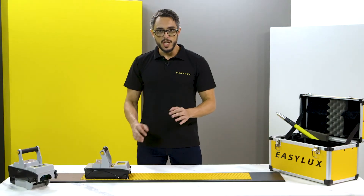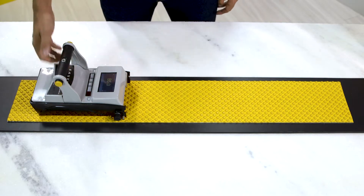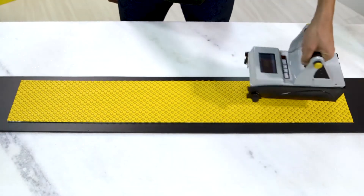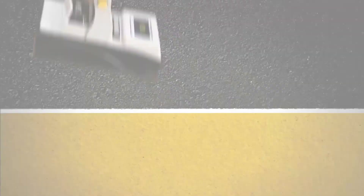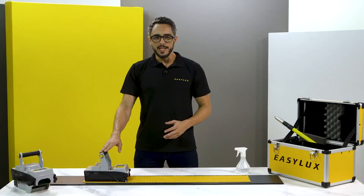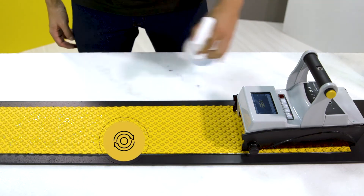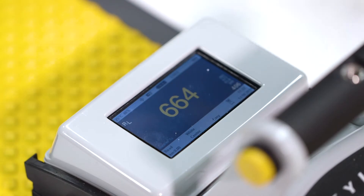Pay attention to the instrument position. Keep it aligned with the line and always take measurements directed to the flow of the vehicles. With the Mini, the measurement area is totally accessible, which allows you to take more precise performance tests, such as wet and rain tests.